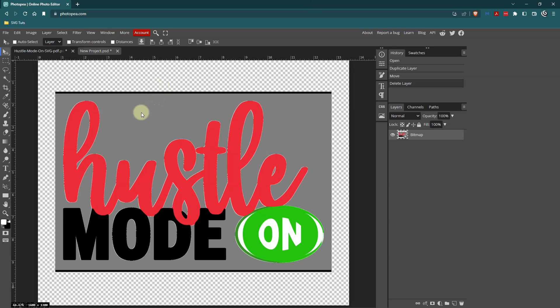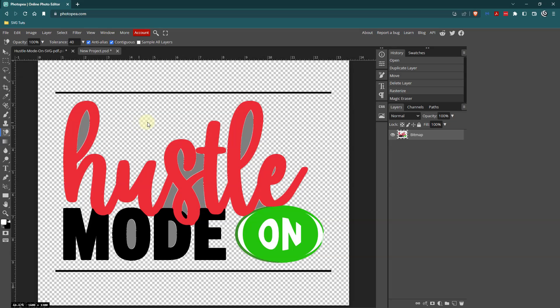Then I'll go to my eraser tool and choose Magic Eraser. I'll right-click on the bitmap layer and rasterize it — I have to do that step so I can use the Magic Eraser to get rid of the gray area. Then I have to click in the areas where gray still exists to clean it up, clicking here, here, here, here, here, here, and a few more spots.